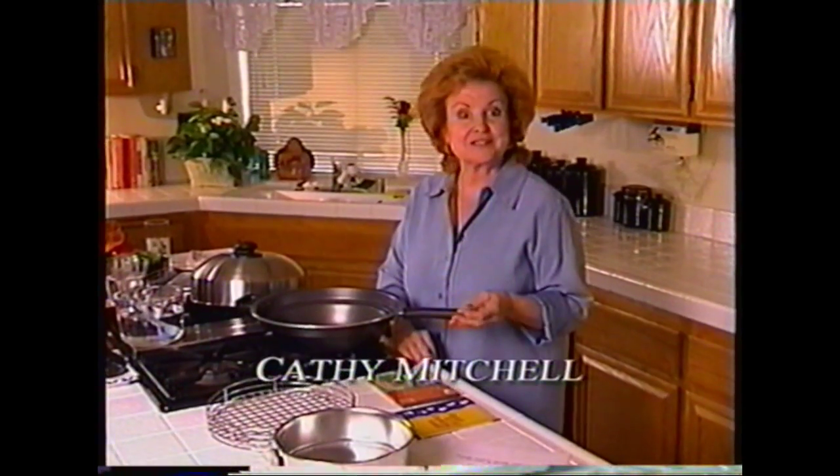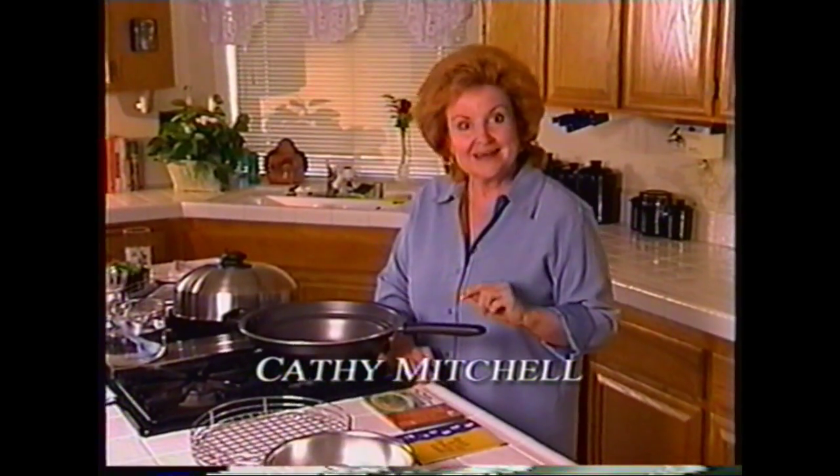Hi, I'm Kathy Mitchell. Thank you for bringing the turbo cooker pan into your home. And now if you'll spend a few minutes with me, I'm going to show you how it can make your cooking fast, fun, and healthy.